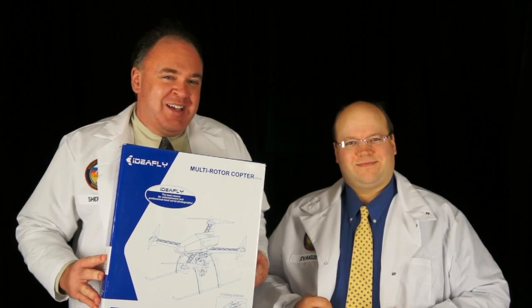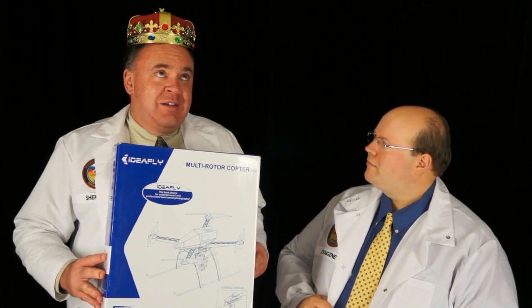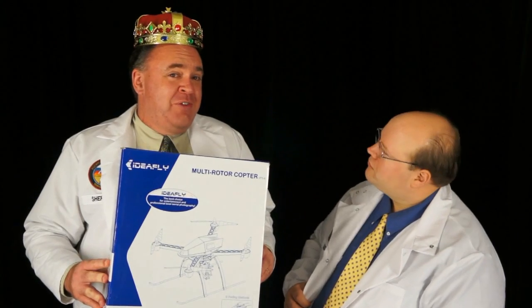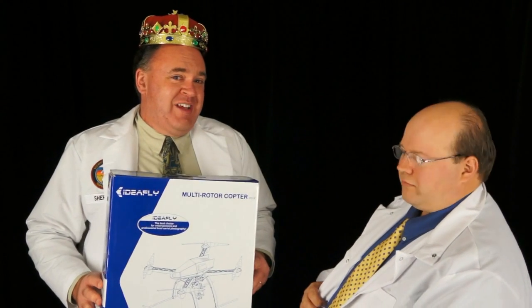Roswell Flight Test Crew here. Today we're going to take a look at a bird that comes almost fully assembled right out of the box. It's the iFly 4 from IdeaFly, sent to us by Hobby King. All it should take to get this bird in the air is a receiver and a battery. Let's see if it's really that easy.